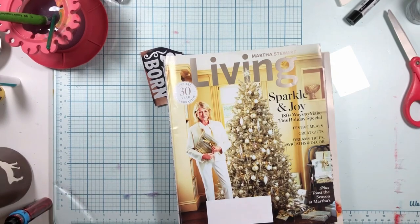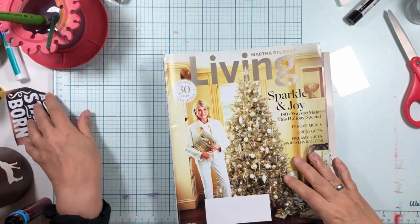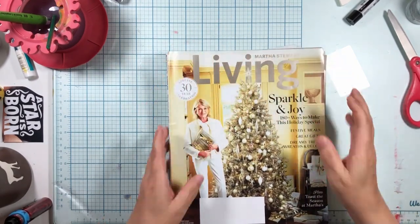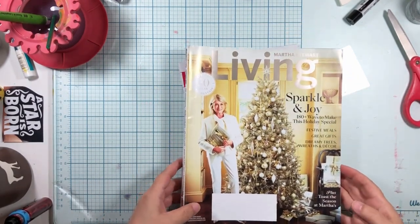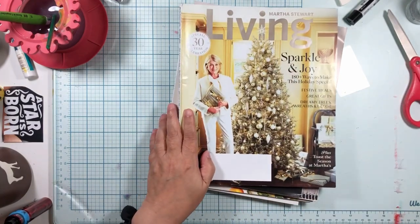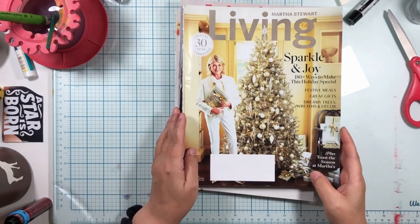Today we're going to talk about scale in magazine collage, because I need to harvest some magazine images. We're going to look through these magazines — I just grabbed a stack from my magazine holders — and we want to talk about scale.